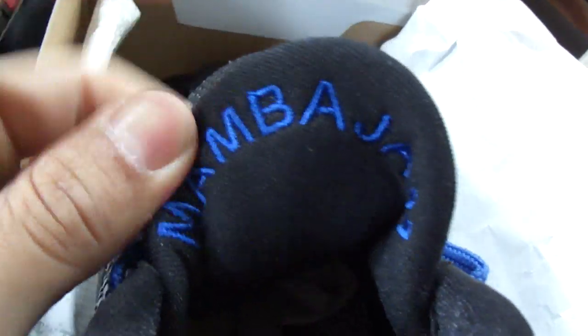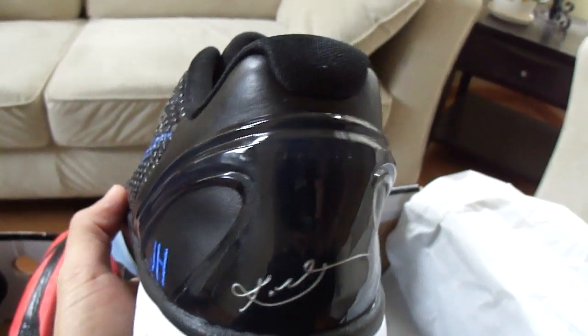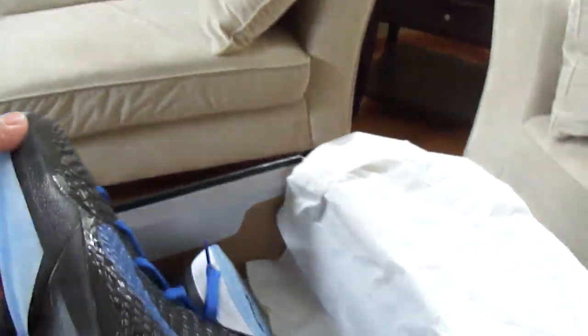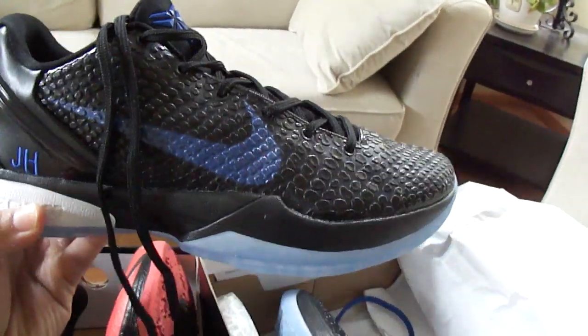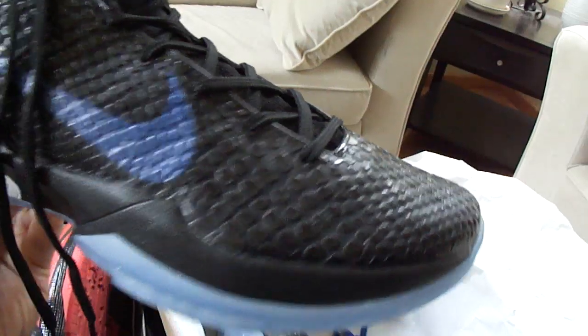The logo I put on here says Mamba Jam. As we know, Kobe is the Black Mamba, so these are the Mamba Jam Nike ID. On the inside it just says KB and Nike ID on there. I was thinking about actually putting a small 2-4 on the back, kind of like the Space Jam has the 23 on there. I also want to show you this one because I put the black laces on there. Let me know what you think — if they look better with the black laces or with the royal laces. These are the Mamba Jam Kobe ID 6s.